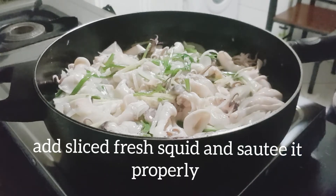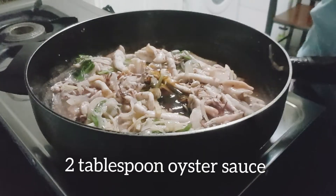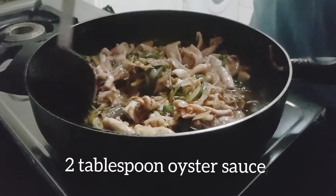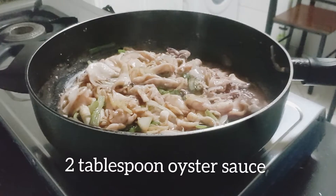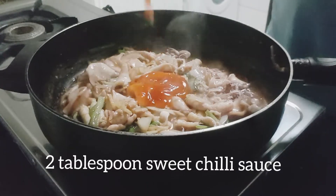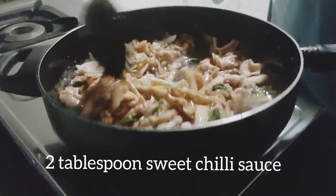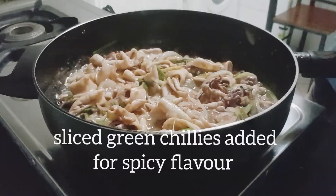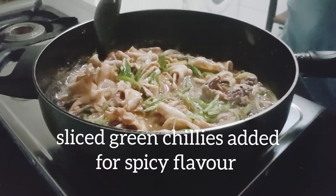Tapos, hayaan lang natin ito na kumulo ng konti. Lagay na tayo ng ating oyster sauce. Haluin natin ito. Ngayon naman, lagay tayo ng ating sweet chili sauce. In-mix natin dun sa mga ingredients na inilagay natin. Para yung medyo matamis, na medyo maalad, na medyo maanghang — yun yung twist niya.